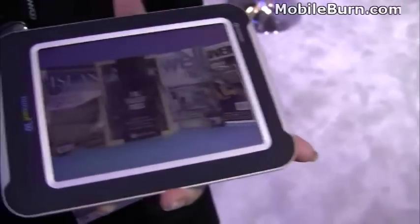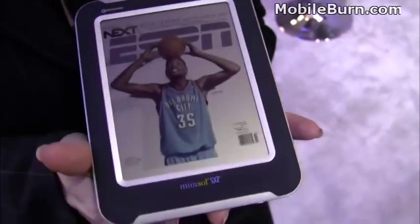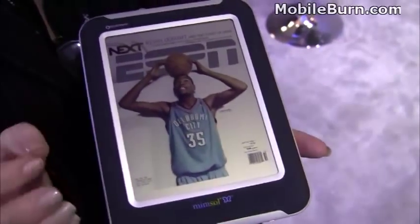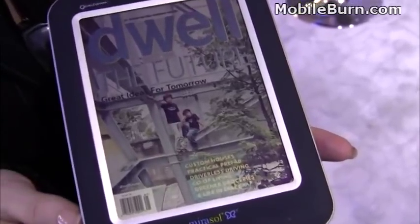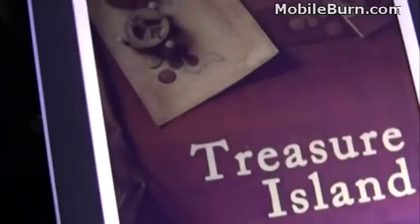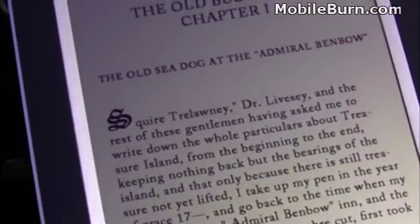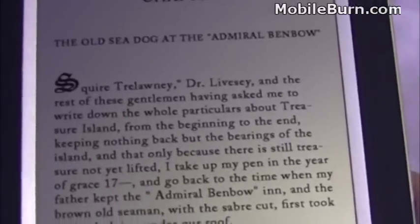The ambient light is what's actually creating the image, so there's no internal light source required. There are solutions where you could have a front light on here if you wanted additional illumination for a dark environment, so it's very flexible. We have also demonstrated touch capability, though this particular demo unit does not have it. But most of what you'd expect from a display we can handle.